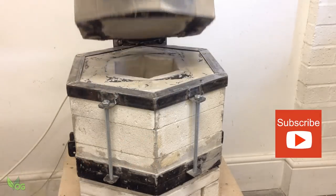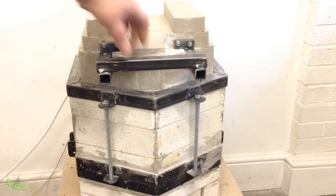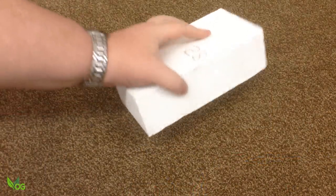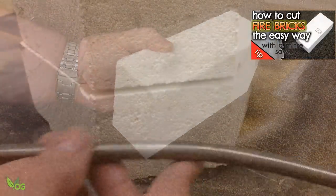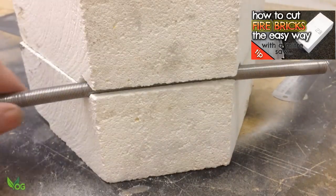I'm not going to be telling you how to make an electric furnace here because I've already covered that in other videos, and for this tutorial you'll need an electric furnace. I made my electric furnace out of grade 28 insulating fire bricks. Again they're not cheap, but they're nice and light and easy to work with.